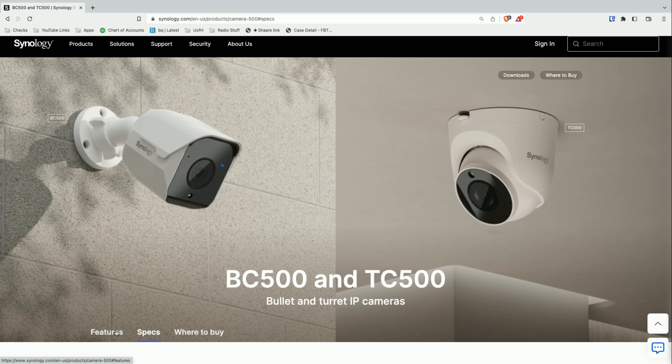This is the BC500 — this is a bullet type camera. They also have another one in a turret design but the guts inside are largely the same. What we're going to do in this video is take a look at this new camera and what it's all about, and show you the image quality. We'll also dive a little bit into Surveillance Station as we browse the camera's features, and we might come back and do an update on Surveillance Station since it's a topic we haven't covered in a while.